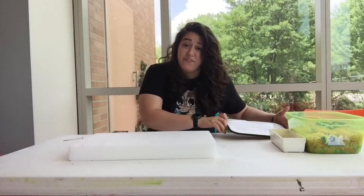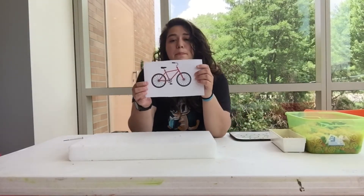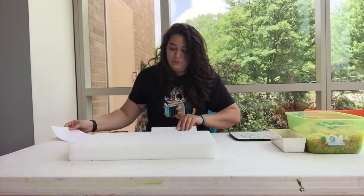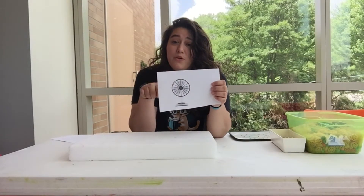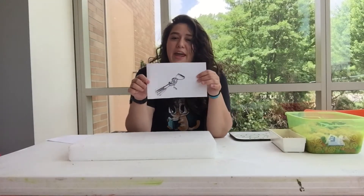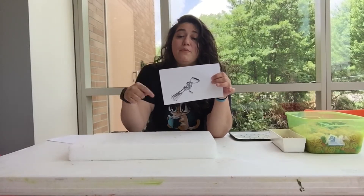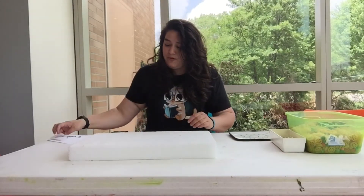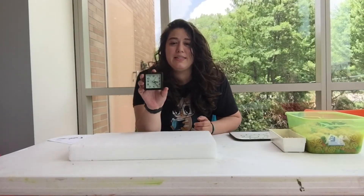There's a lot of everyday objects that use gears. Bicycles use gears to help the wheels move. Some fans use gears to help the blades move around. And some people have hand-cranked whisks that you crank, and it helps the mechanisms move around so that you can mix things up.